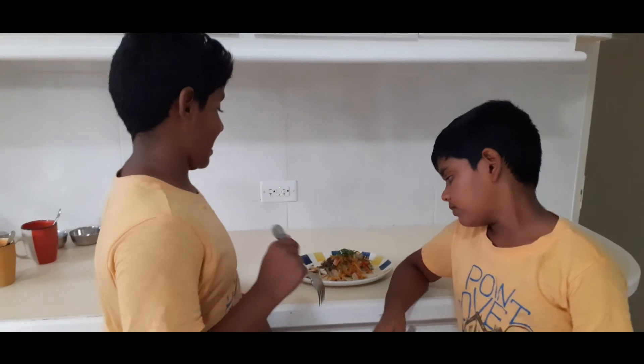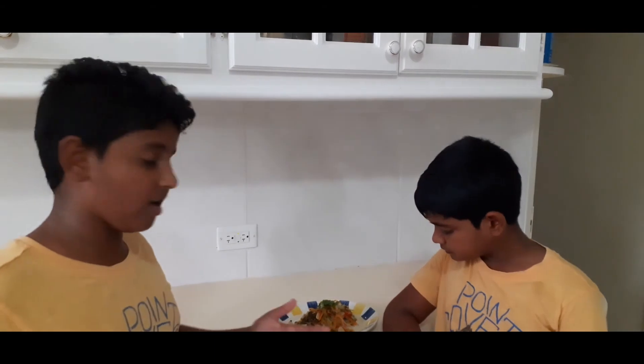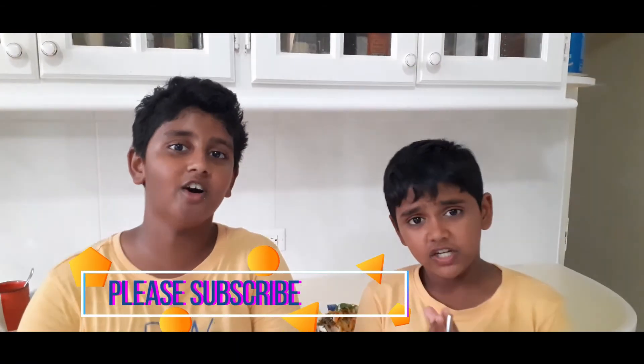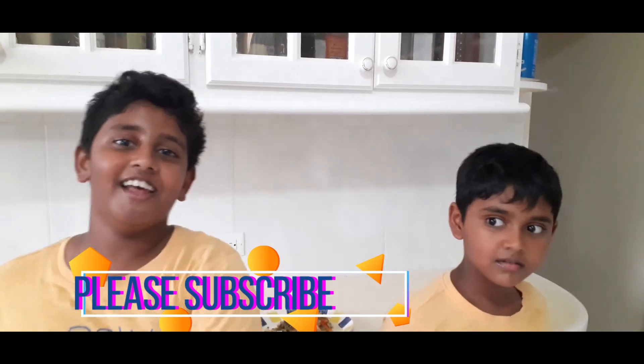I want to take another taste. This has a lot of flavors which makes it more delicious. You don't even have to add more flavors — just add these ingredients and no extra flavoring is needed. So try this at home, give us a feedback, hit the like button, subscribe, hit the notification bell, and see you in our next video!